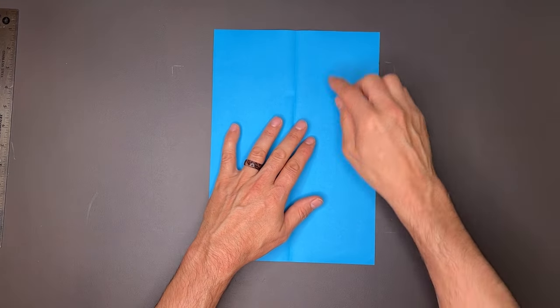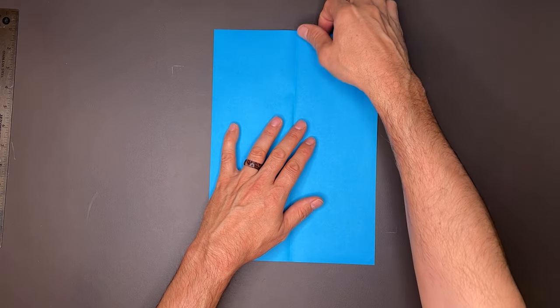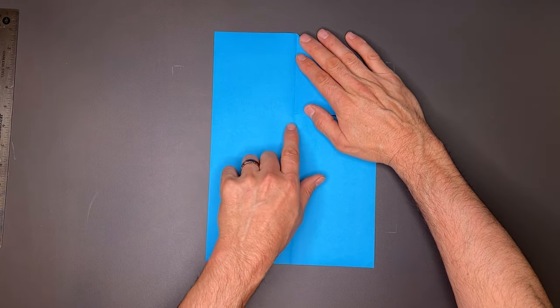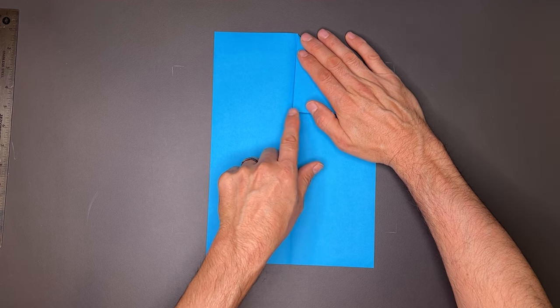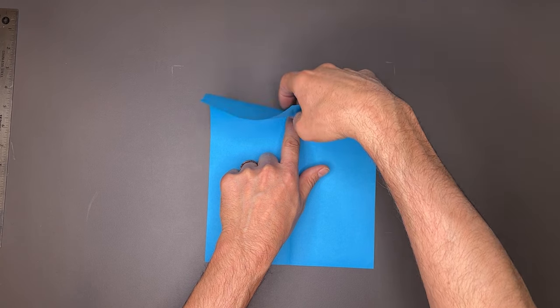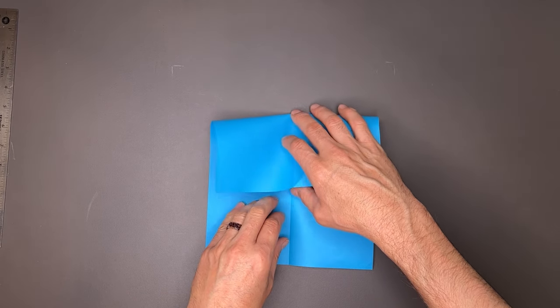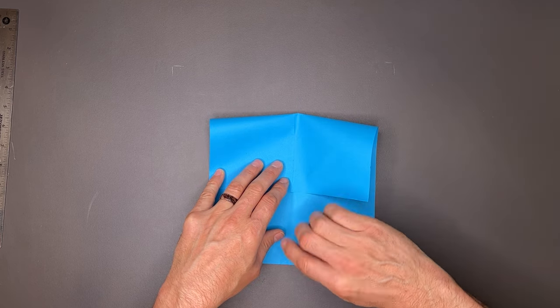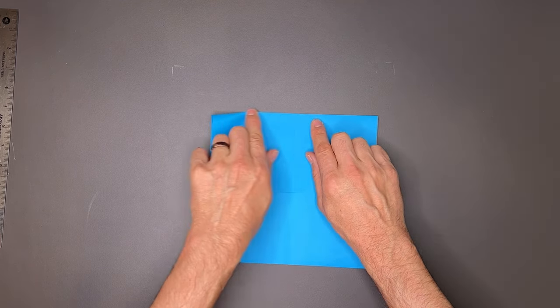We'll open it up. Now I want to take this top edge to center, but I'm not going to crease this — I'm just using this for measurement. I'll take my fingernail and put it right on this bottom corner here, hold it in place, and then fold the paper back right on my fingernail. Lay it down, making sure the center crease and this center crease match up, and I'll crease across the top.